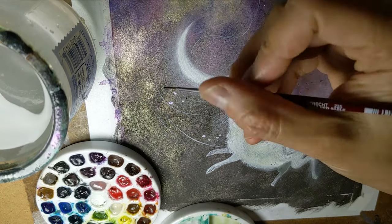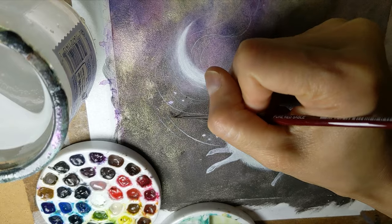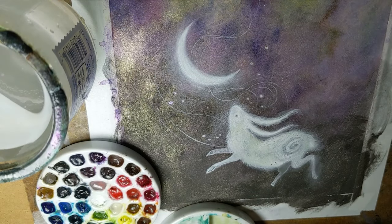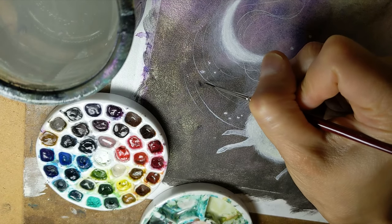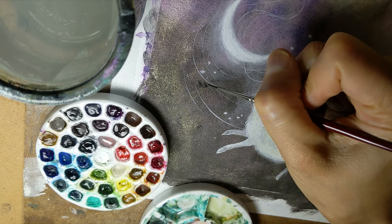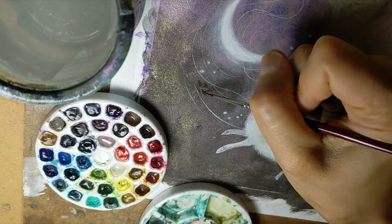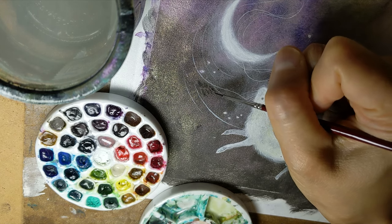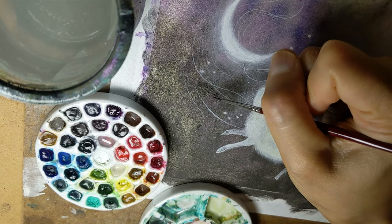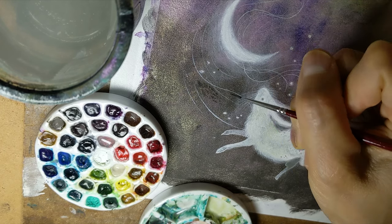I'm just adding some background texture. I'm using neutral tint — it's a Winsor & Newton, I believe — with my size zero brush. And I'm just dry brushing to create a little bit of a mottled texture, which emulates a little bit what the granulation did at the top of my page.